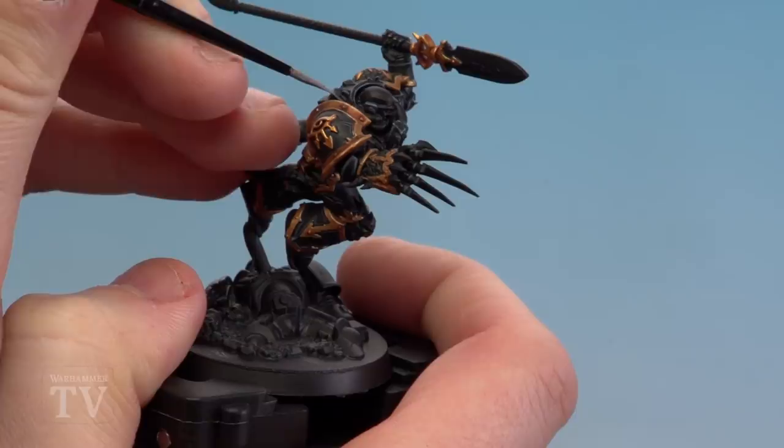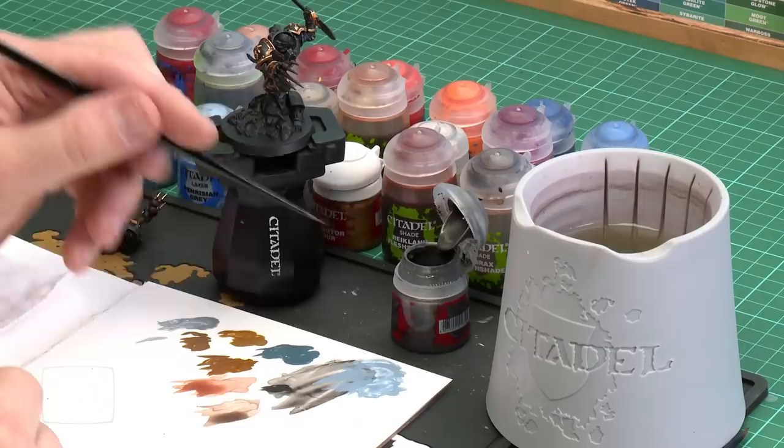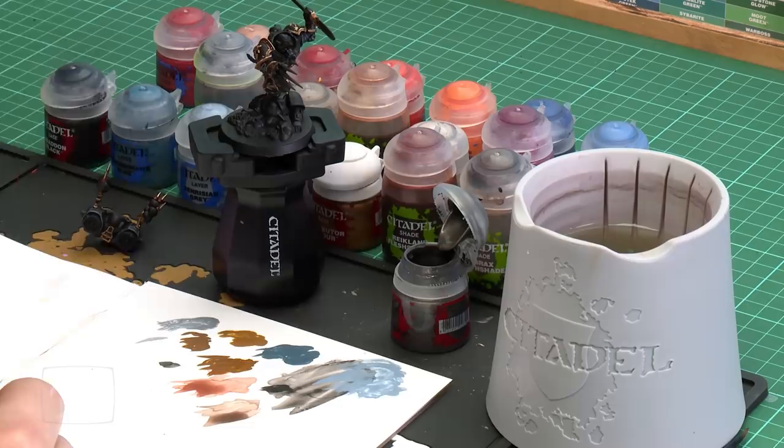There we are with both golds now highlighted. We're going to move on to the next step — painting the dirty metal. We're going to start with Leadbelcher, shade it with Agrax Earthshade to give it a dirty tone, then darken it down with Nuln Oil, and finish with a highlight of Stormhost Silver. Let's get that Leadbelcher on — apply a little bit to the palette with a touch of water for smoothness. I'll start on the blade first — the blade itself and then the little stabby thing at the end.